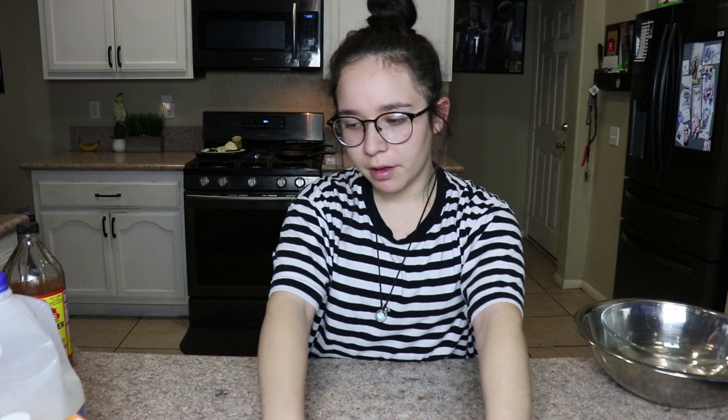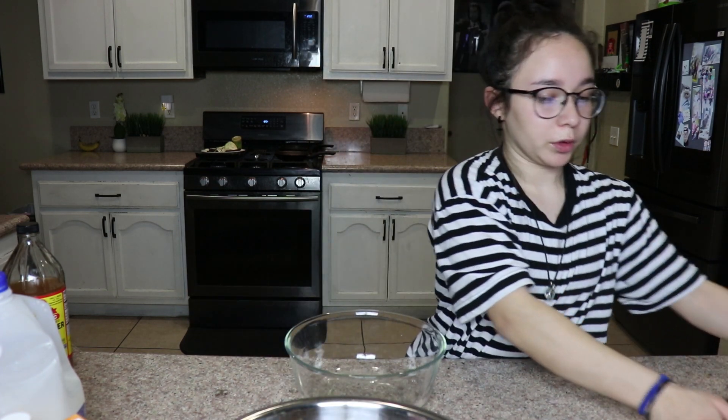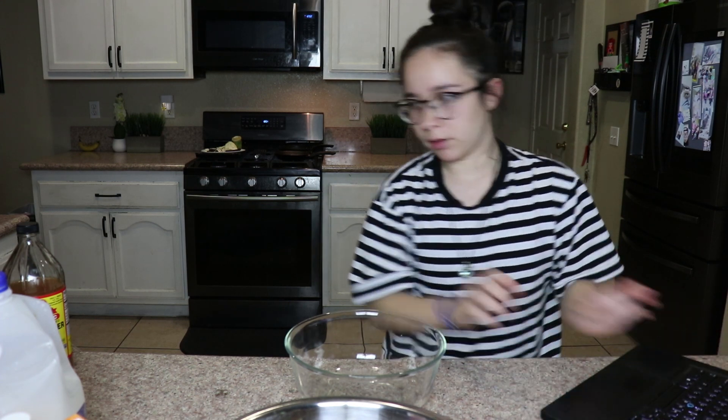I'm baking banana nut bread — well, I mean muffins — which I've never made before, so I'm kind of scared for that, but it's okay. I actually have all of the steps right here, so I'm not gonna go out of order. Here we go.